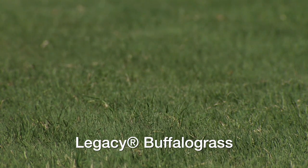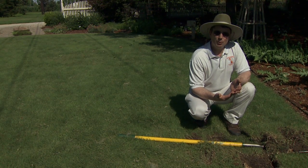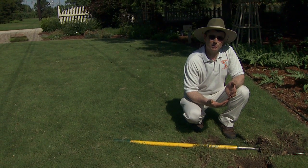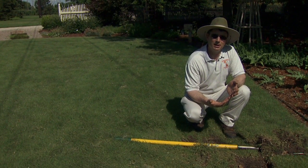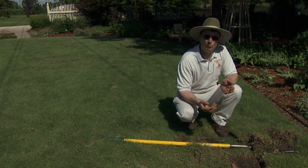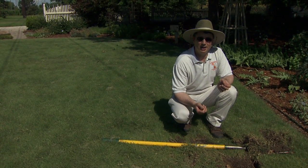Or you could cut sod into plugs and place them on 18-inch centers. With proper management during June, July, and August, you can actually grow a Buffalo grass lawn in during a 90 to 120 day window with good mowing, fertilization, irrigation, and a little bit of hand weed control.